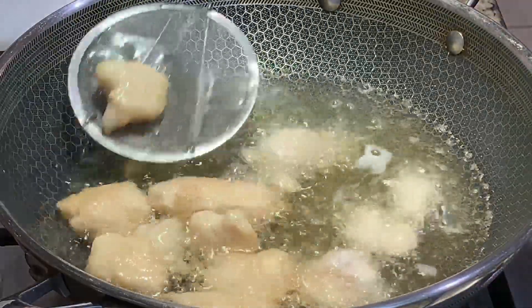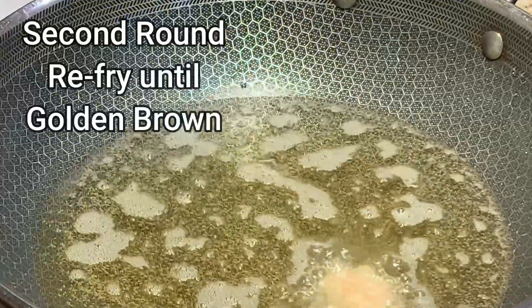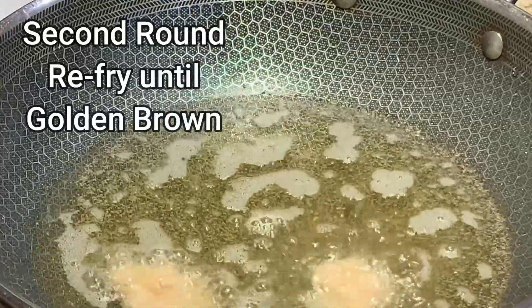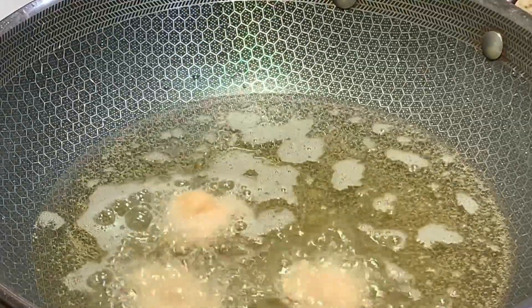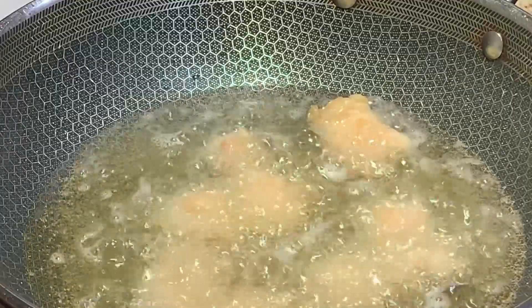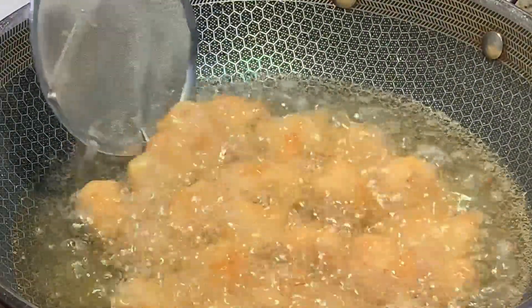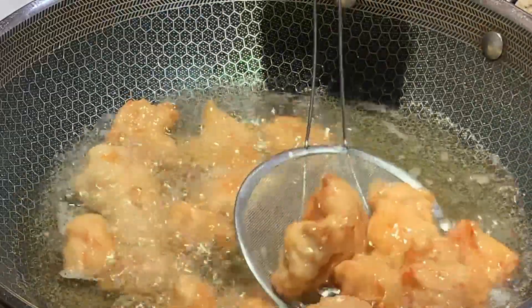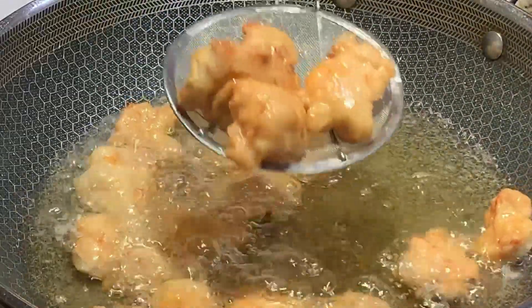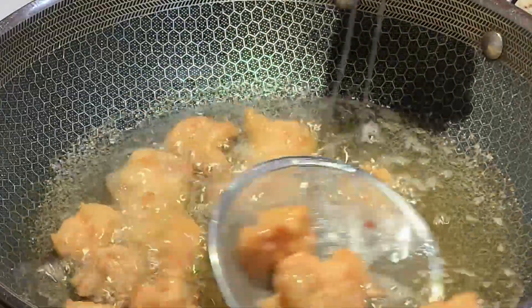Remove the chicken and let it rest for 1 minute before refrying. Refry your chicken, rotating as needed, until they turn golden brown. Remove from the pan when they start to turn golden brown — just like this. Then place it on a piece of napkin so it can absorb all the oil.